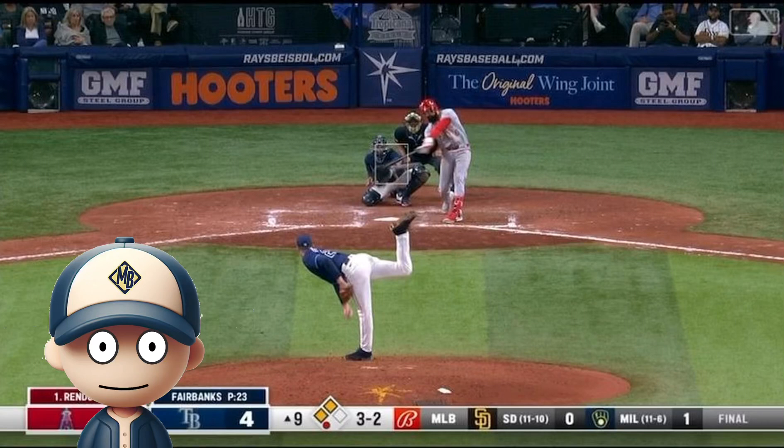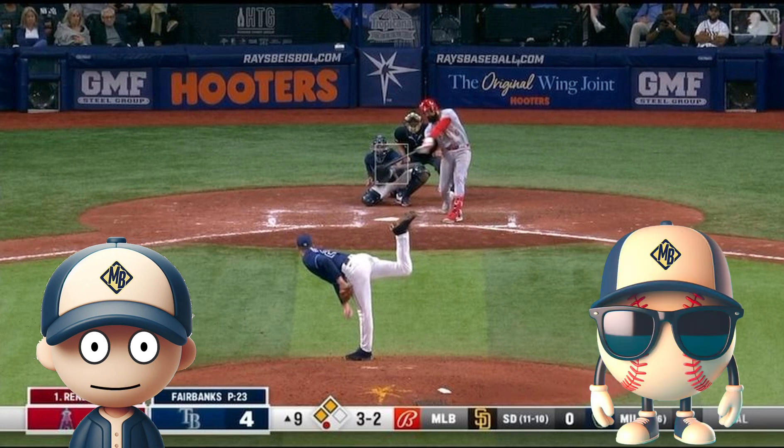Hello, everyone. Welcome to Major League Baseball. We will be going over some key plays and learning how to best improve. Let's get started with help from my assistant, Sammy. Hi, I'm Sammy. I'm still learning how to play baseball, but one day I will be in the major leagues.